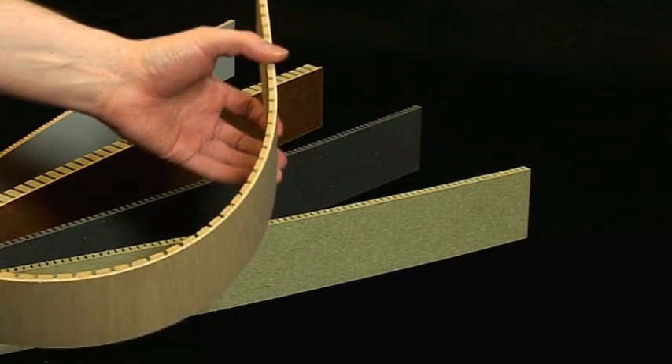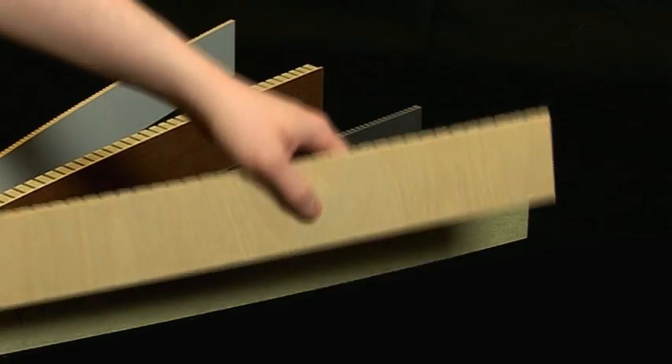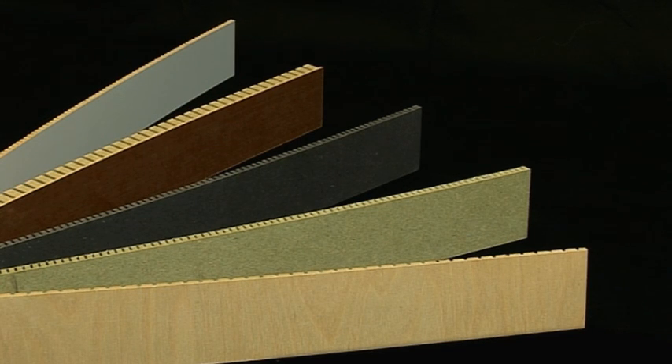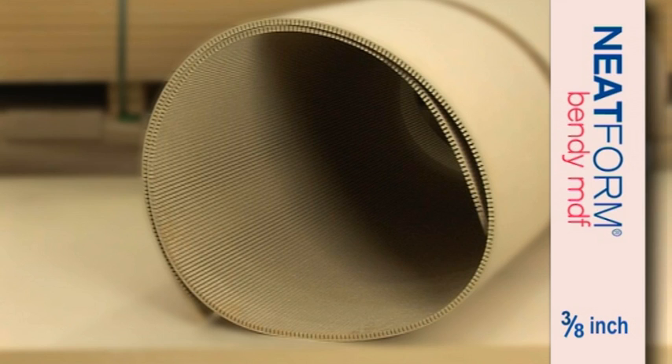The typical bending radius depends on the thickness of the MDF and will be affected by any pre-veneering or laminating. With one quarter inch Neatform, the typical radius is six inches. With three eighths inch Neatform, the typical radius is eight inches.